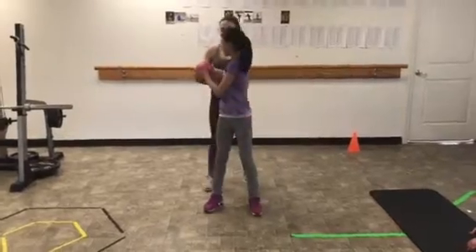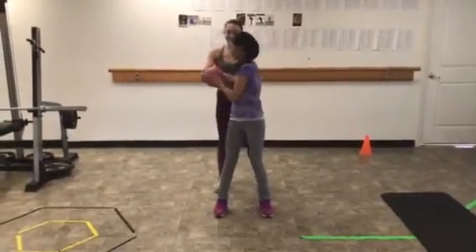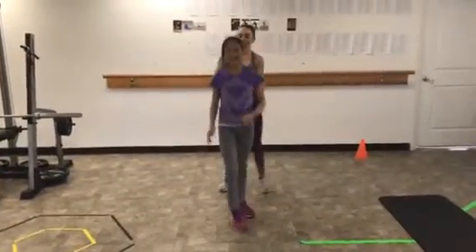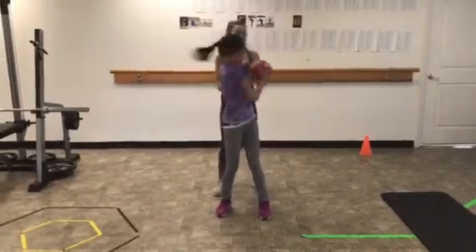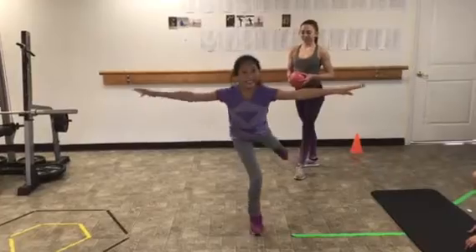We'll get two more of those. One, two, three. All right, one more — let's try to speed it up a little bit. One, two, three, and okay.